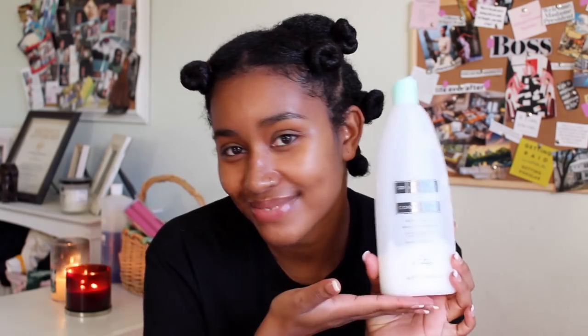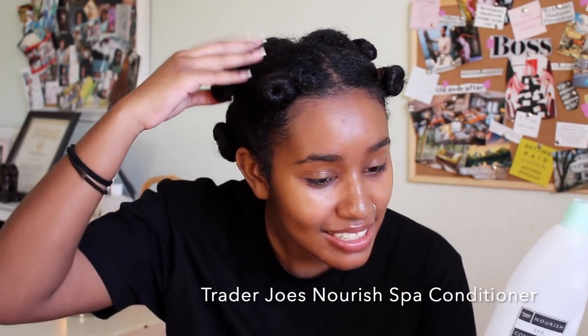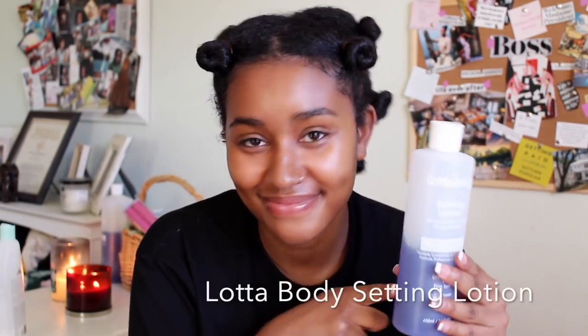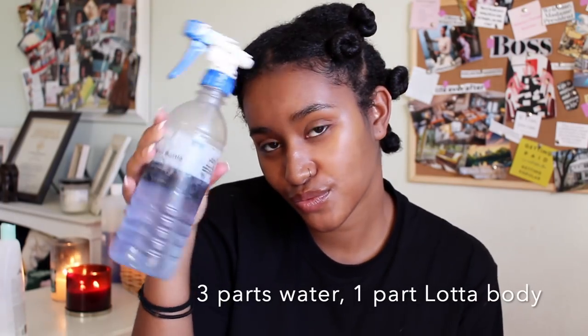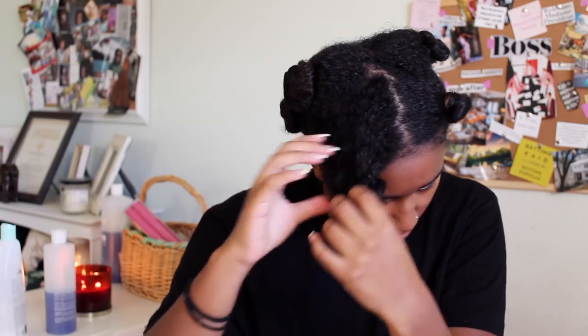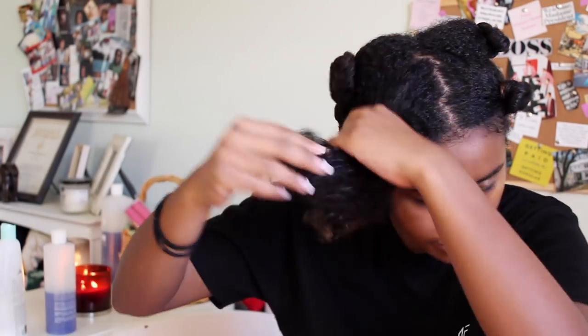I have in my hair the Trader Joe's Nourish Spa Conditioner. I love this stuff — it's only like $2.99 and I love my cheap products. And then I have some Lottabody Setting Lotion and a Rattail Comb. I took some water and poured the Lottabody Lotion into it to dilute it, and it gives you instructions on how much you're supposed to put in there. As you can see, I'm taking down my hair and it's all nice and soft from the Trader Joe's Nourish Spa Conditioner.